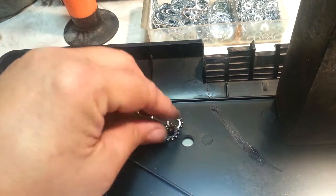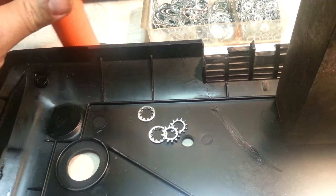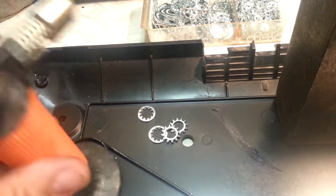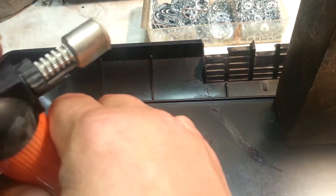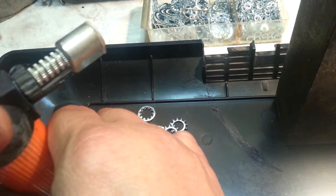Now we're just going to melt some of these washers in there with the flame. Let's set this down right there and fire this thing up. This should go pretty slick.